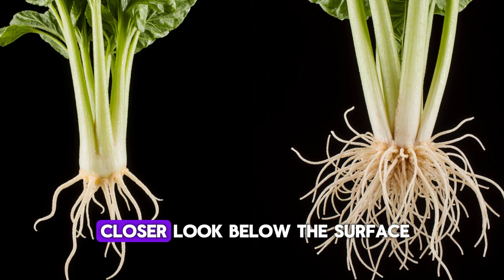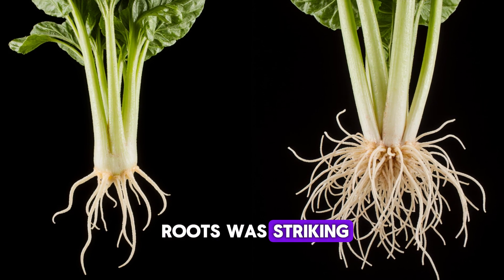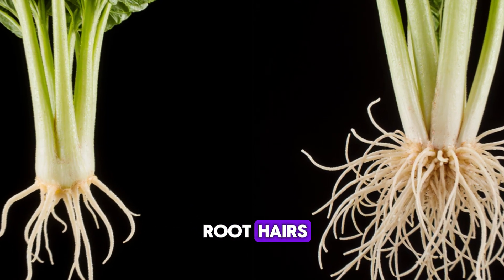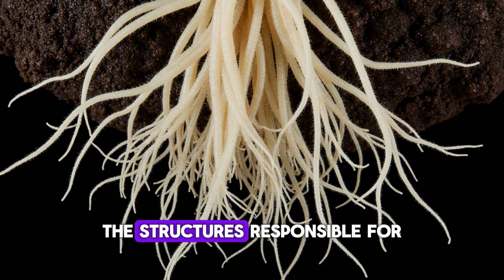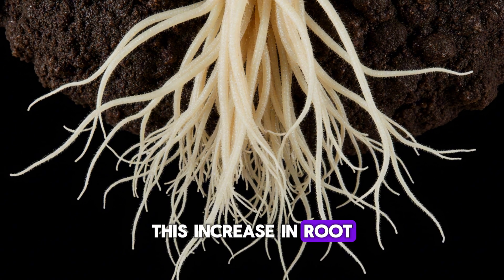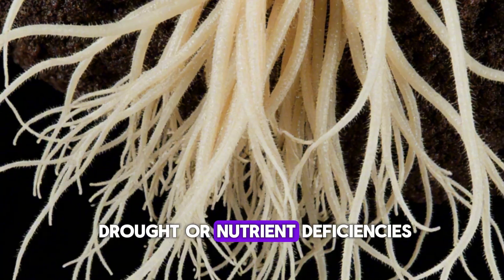At this stage, I carefully dug up one lettuce and one spinach plant from each bed. The difference in the roots was striking. The untreated plants had thin, short roots with few root hairs. The treated ones had thick, white roots branching into a dense network of fine hairs — the structure responsible for nutrient and water uptake. This increase in root surface area means more absorption power, faster growth, and higher resilience against drought or nutrient deficiencies.